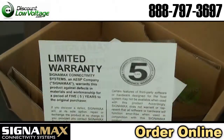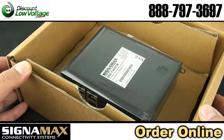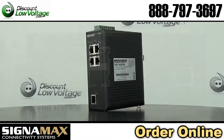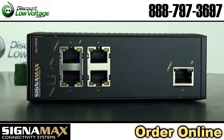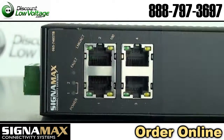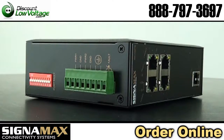This is manufactured by Signamax, their part number 065-7405TB. Industrial DIN rail mount switches have been developed to operate in harsh industrial environments that require ruggedized equipment that can operate in severe temperature extremes.